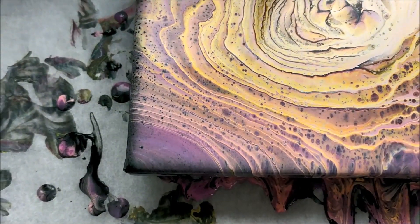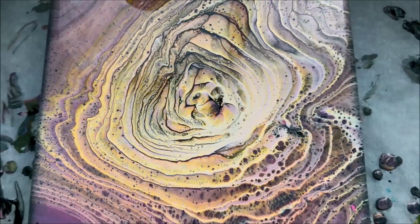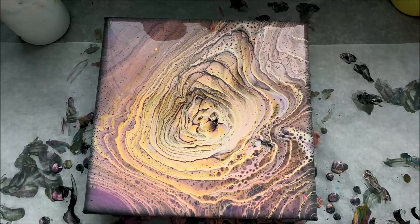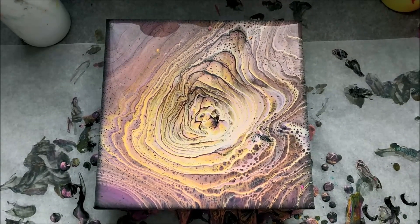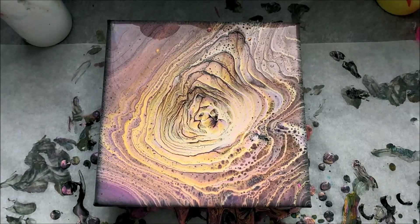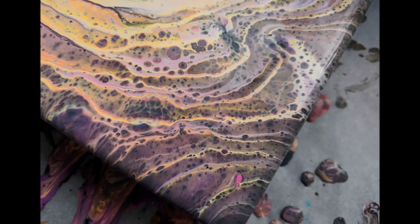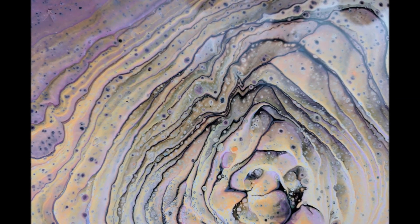And then the bottom left corner. All in all, it looks very cool and I will still be experimenting with tree ring pours to see if I can get cooler effects out of them. Please remember to subscribe and click the bell for notifications. Thank you so much for watching — I hope you have a great day. See you next time.